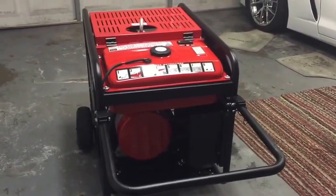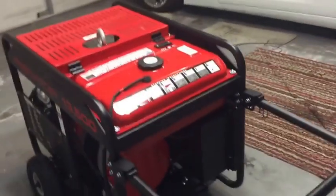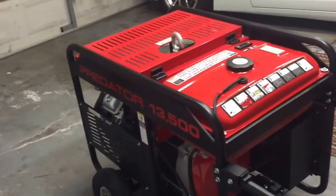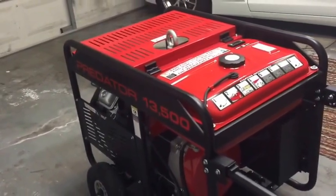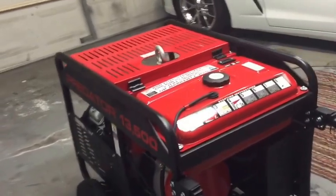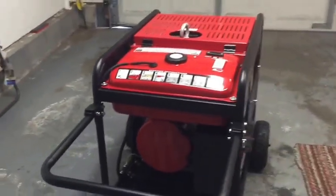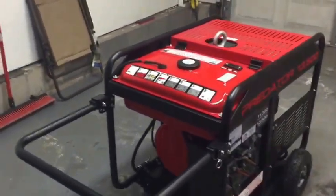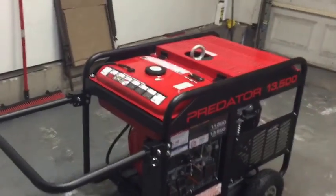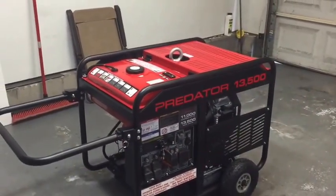Today we're going to start working on the propane conversion for my Predator generator. I picked this generator up about two weeks ago and wanted to get some run time on it before doing the conversion. I still want to get another four to six hours of run time on it, but I'm going ahead and putting the conversion kit on now since I have some time off work with the weekend coming up.